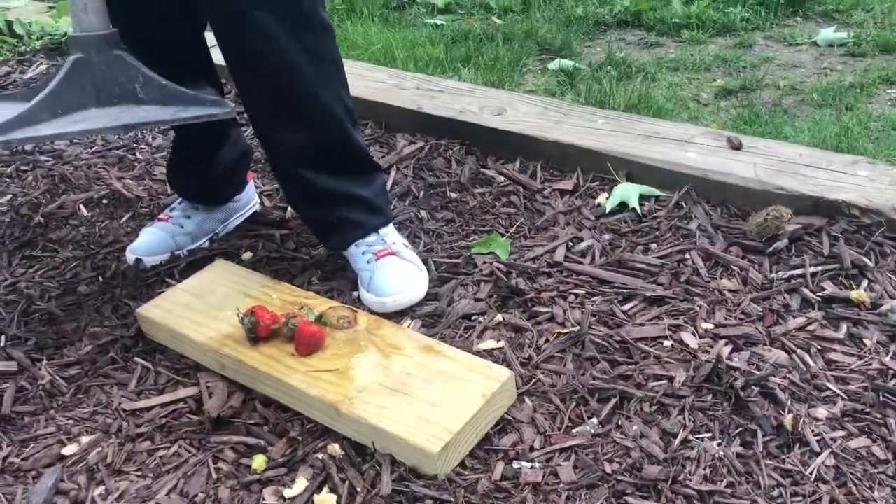Next we're going to do this — squishing these strawberries. Okay, let's do it.